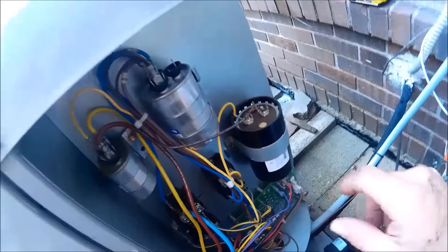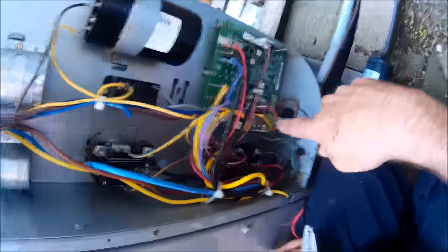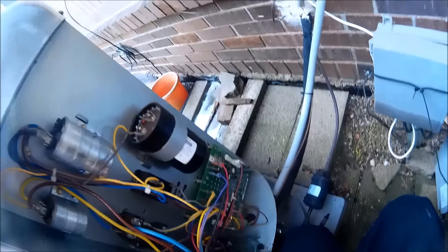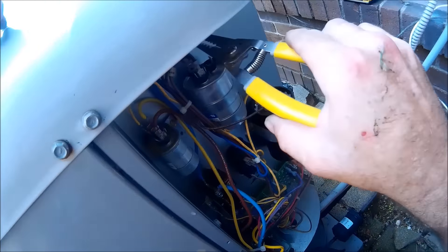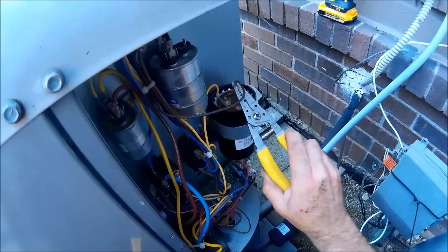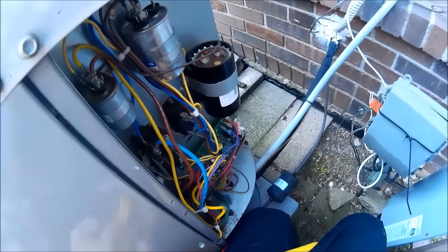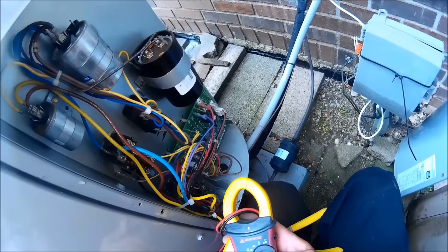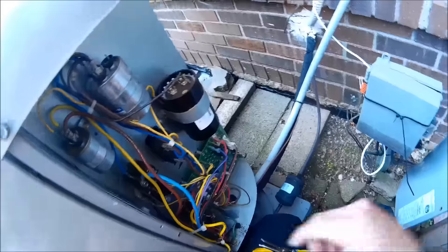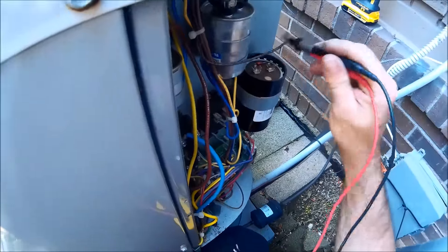Now we're inside the unit. I got power off — you can see the disconnect pulled. I still have low voltage on standby. On these older ANAs with Bristol compressors, it's very important to check the capacitors, because if they're low they'll really damage the compressor. This is a 21.6 to 25.9 microfarad capacitor.